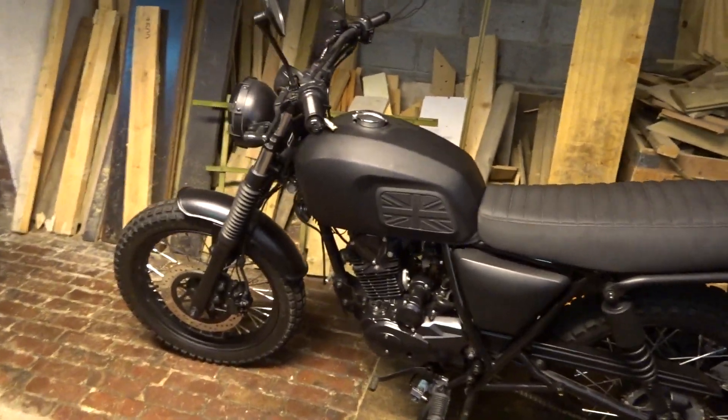I was doubting if I would make a video this week. The new bike didn't come in, the parts for the seat for the Brixton didn't come in. I was like, what video am I gonna make if I don't have parts or a new bike? It was Saturday and I still wasn't feeling good, but now it's Sunday and I don't want to miss two uploads in a row — that would not be good for the YouTube algorithm. So here we are, we're gonna work on the Brixton again.